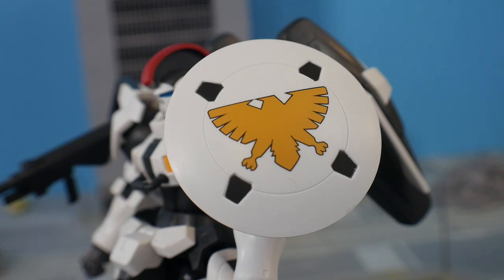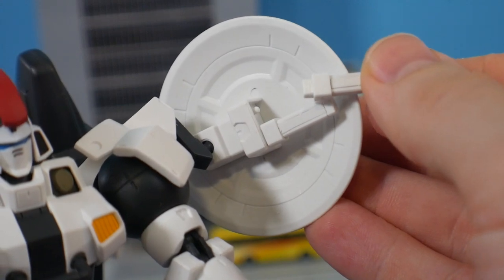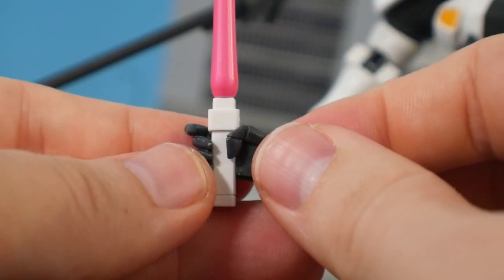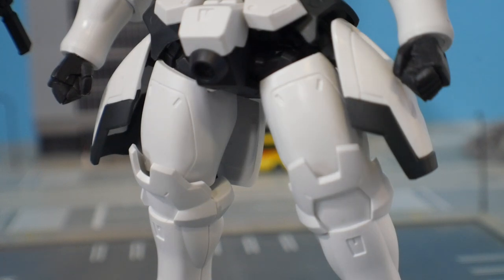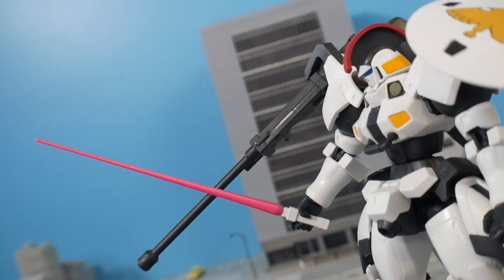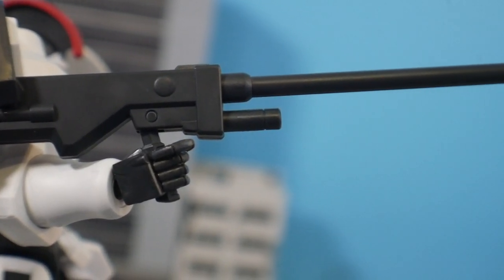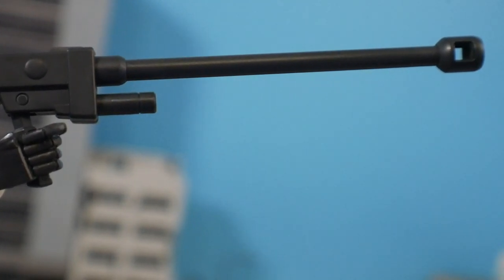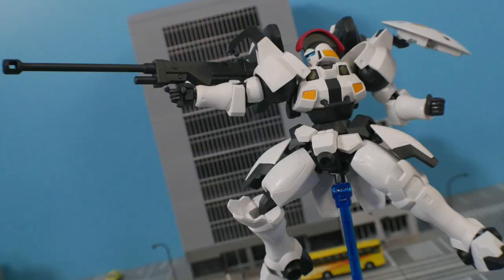For accessories, you're not getting much. You get the shield with the emblem, which looks great and attaches right onto the shoulder. Underneath the shield you get two beam saber hilts, but no beam saber effect parts — I had to borrow one from a previous wave, but it attaches fine. You get two closed fists and an open trigger hand for the right side. You also get the Dober Gun, which looks okay but is a little small, has no color separation — it's one solid gray piece — and clips onto the shoulder or into the hand.